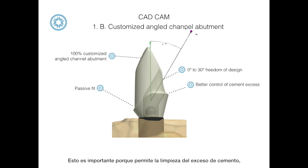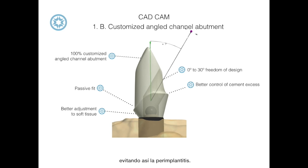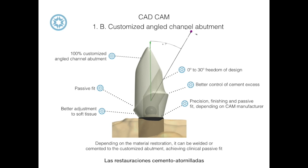The fact that you can unscrew the restoration after cementing is important because it facilitates an easy cleaning of excess cement, which prevents peri-implantitis. The cement screw-retained restorations have the passivity of cement-retained restorations and the retrievability of screw-retained ones.